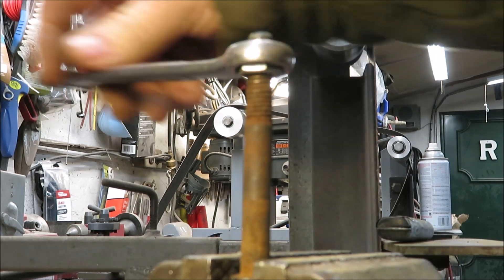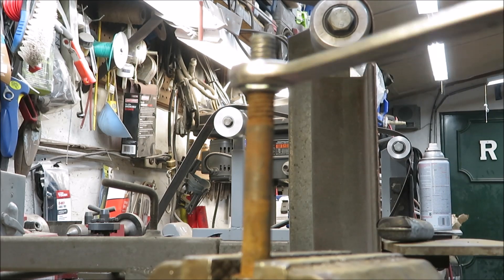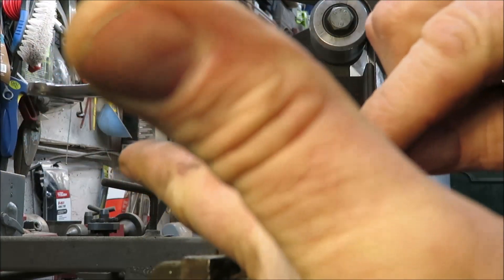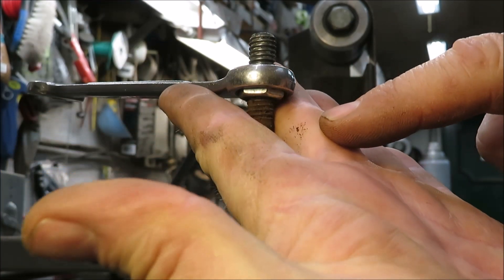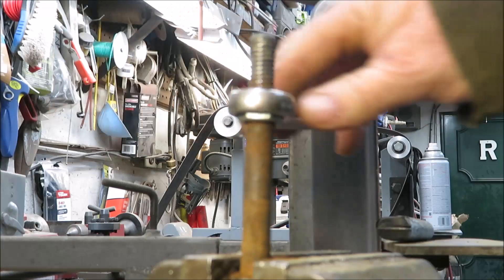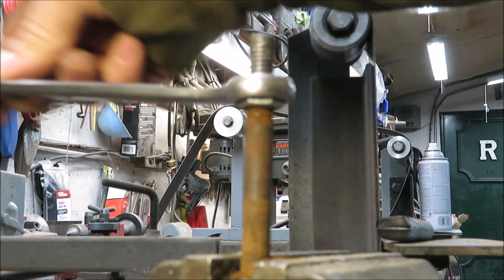We're just going to go ahead and keep turning this thing down on here. You could use a little bit of oil in this process if you'd like. You can actually see the stuff falling out — see it right there on my finger. All you've got to do is twist it down until it comes to a stop. You don't want to force it — once it stops, back it off and you'll see the nice threads in there.